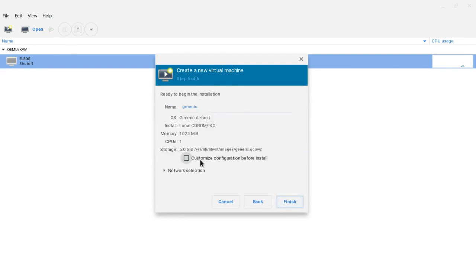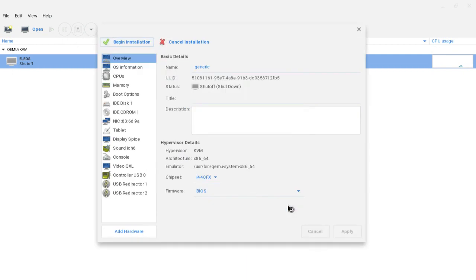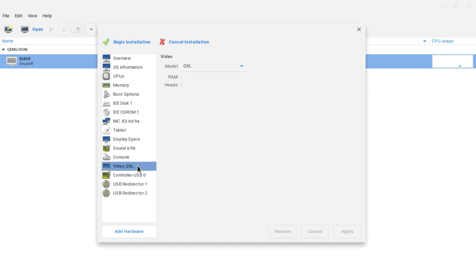You want to click Customize Configuration Before Install when you have all the options ahead of you. Go to VQXL and enable 3D acceleration — that's the option I was talking about — then hit Begin Installation. There are also other options you can explore; I didn't see much difference, but it all depends on what you're doing inside the operating system.